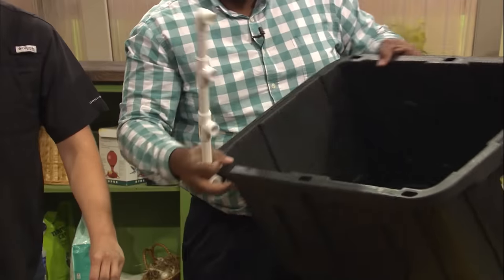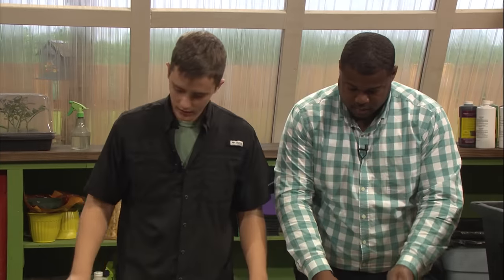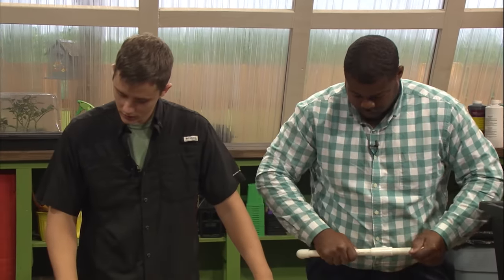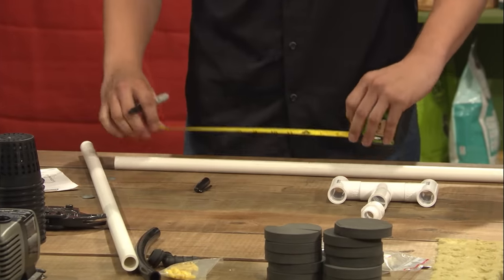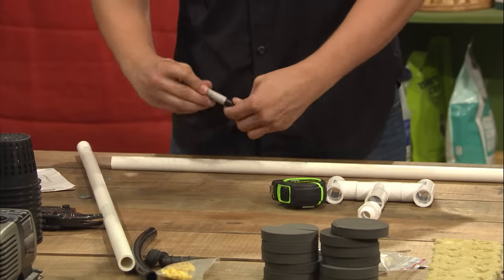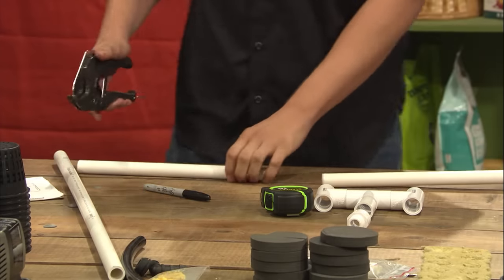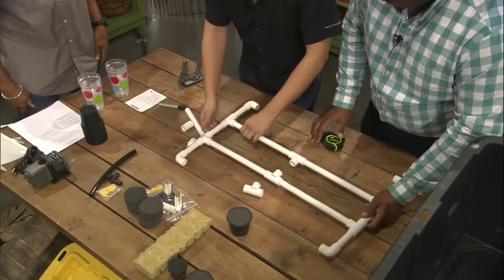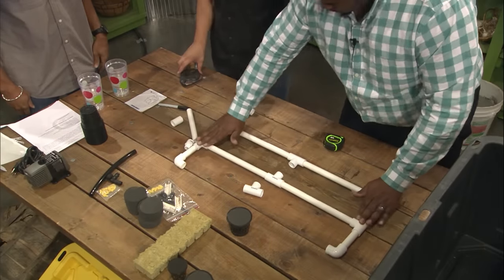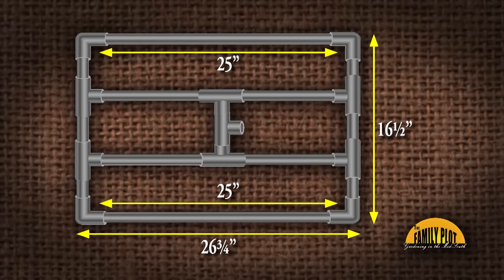So those are our ends done. Next thing we're going to do is measure the inside — we're going to do these 12-inch pieces, four of those. One big reason we're using these cutters instead of a saw is because when you go to cut PVC with a saw, it'll turn into a fine dust, and that's the bane of any hydroponic system. It's really just a few simple pieces and the tote starts to come together on its own. Now we're going to cut two 25-inch sections for the outside.